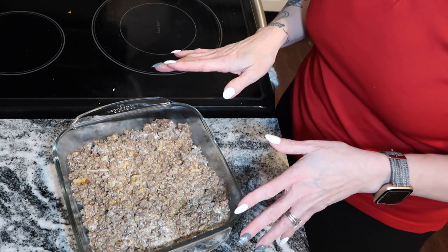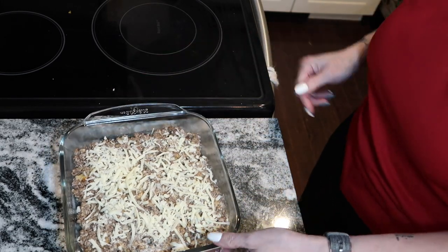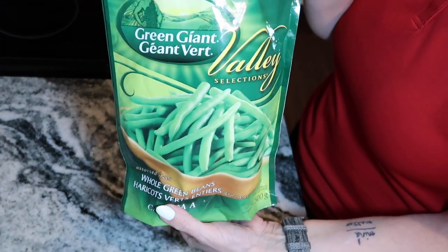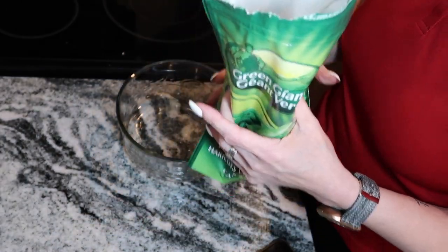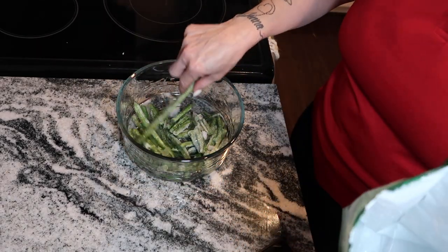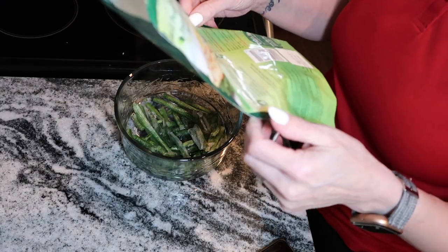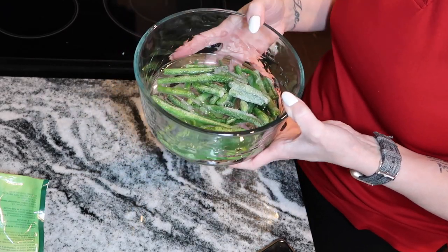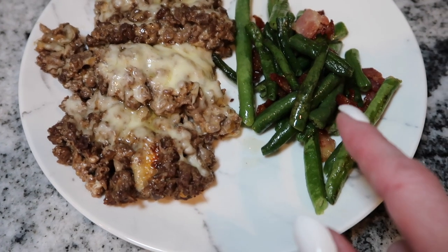I'm going to put a little bit of matzo cheese on top and then put it in the oven for about 10 minutes. While that's in the oven, I'm going to make some frozen green beans. I like to use frozen because they stay fresh longer. I'll put a little bit of water in the dish and microwave for about five to seven minutes — by the time those are done, the casserole should be done too.